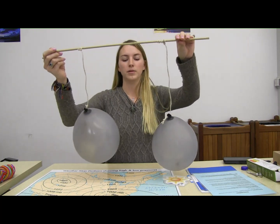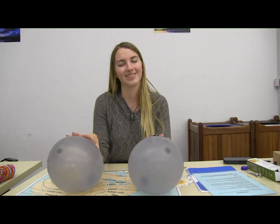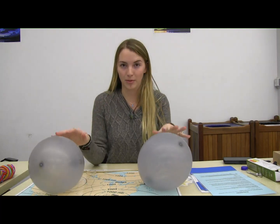The purpose of this activity is to model how air pressure influences our weather systems. The balloons in this model represent our clouds, and I am going to be representing a change in air pressure.